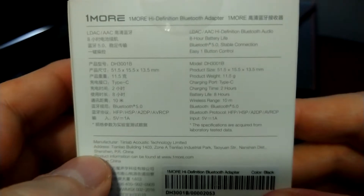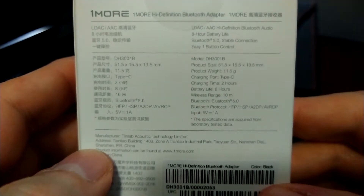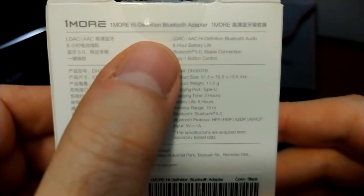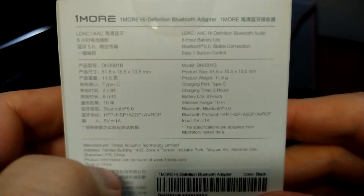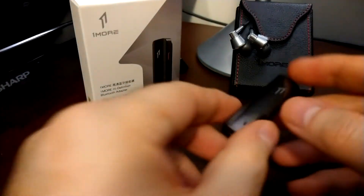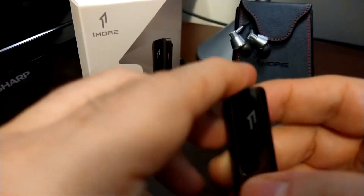Something this small, you're not going to be taking it far away from your device. There are more specs on the back — the different codes it takes, the maximum wattage, and everything. It's a very nice device and I'm going to put that out there right now: I like this device. There wouldn't be a video if I didn't.